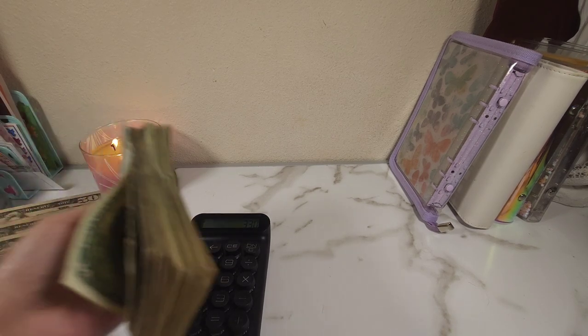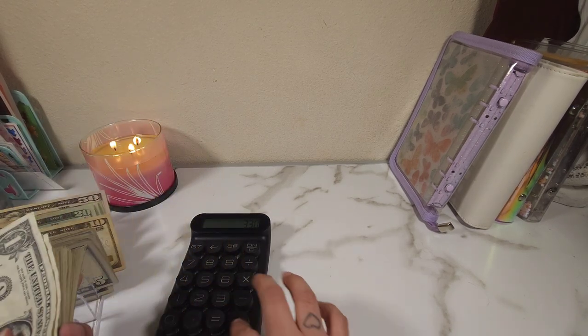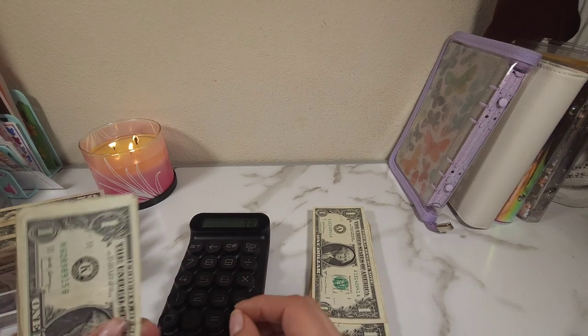And then we still need to count all of these ones. Let's see how much that's going to be.